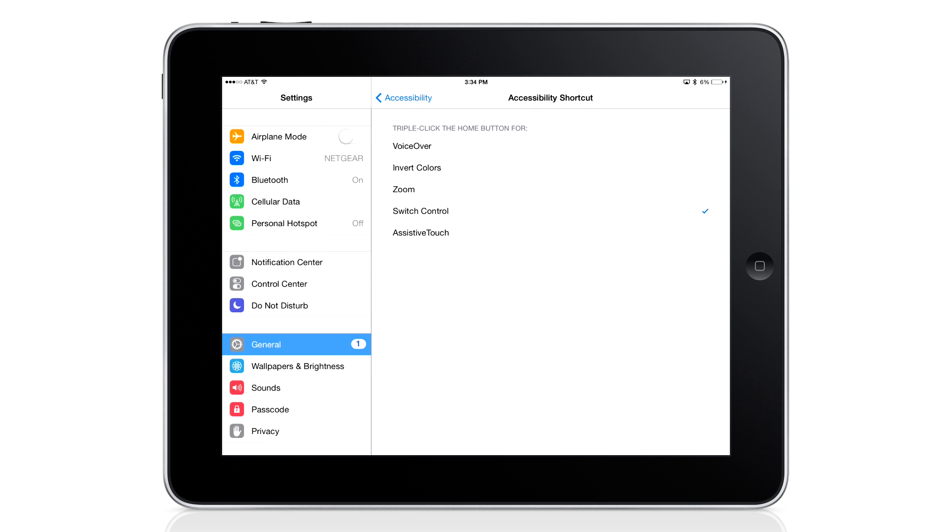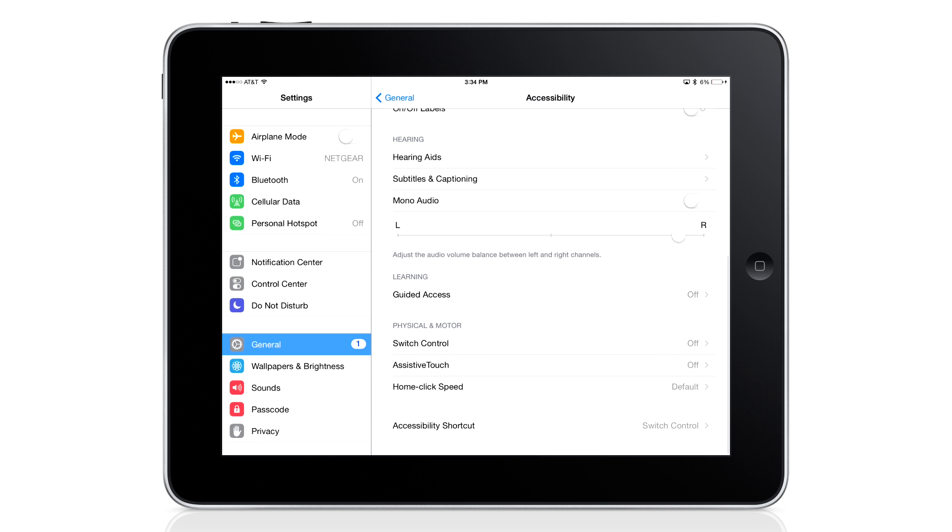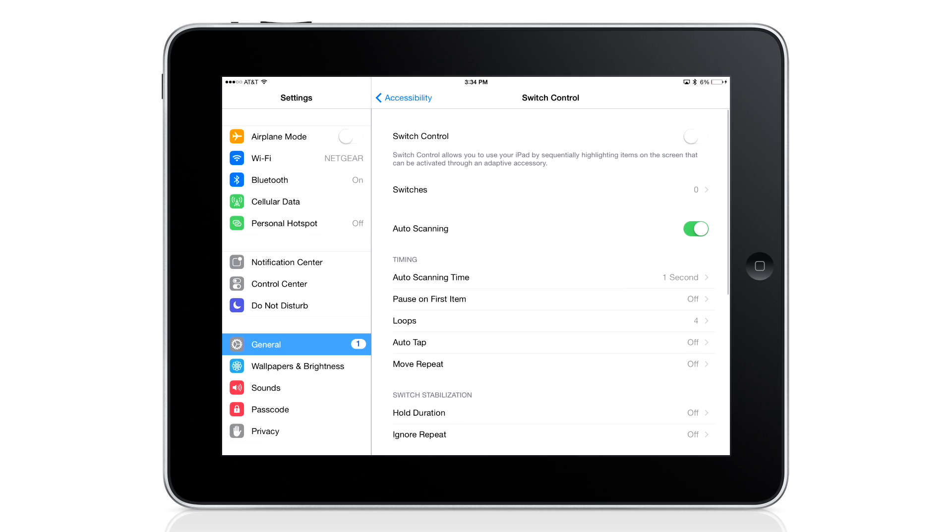Now click back to the Accessibility menu and select Switch Control. With Switch Control, you can define the action of each switch or joystick proportional drive input. So let's go into switches and set up a few.